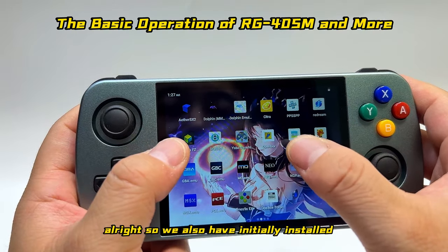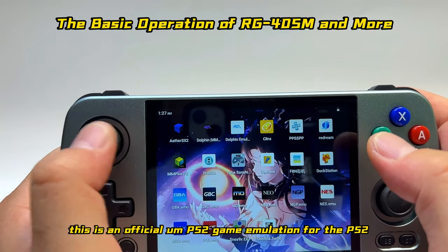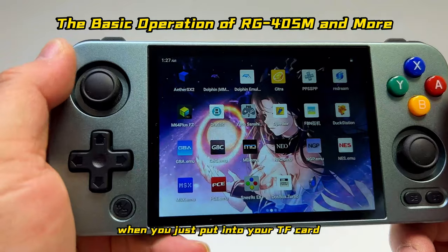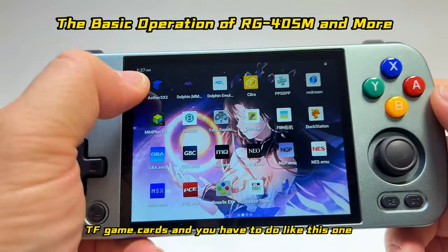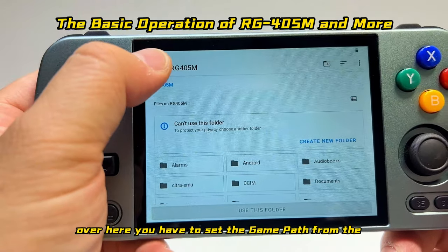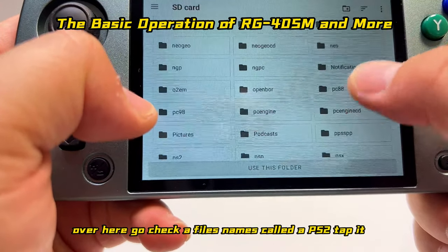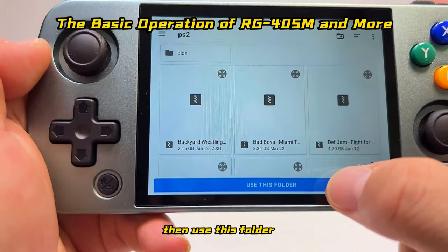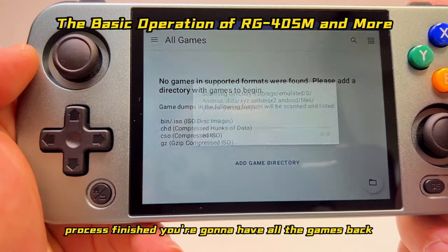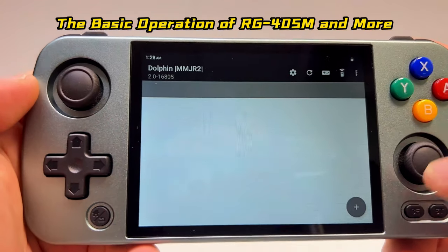We also have many different emulators pre-installed — for example, AetherSX2, which is the official PS2 game emulator. To set it up for the first time with your own TF card and ROMs, tap AetherSX2, go to game directory, set the game path from the SD card, select the folder named 'ps2', then tap 'Use this folder' and allow. The scanning process will start and all your PS2 games will appear.